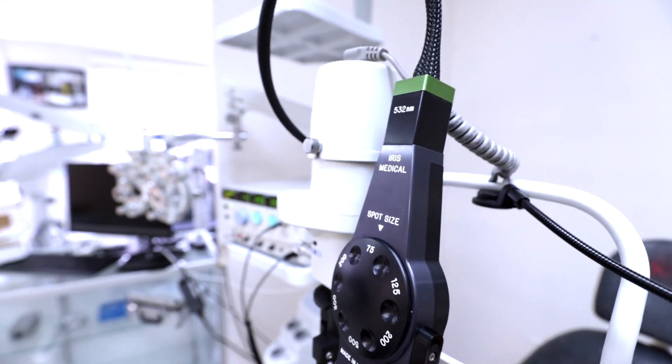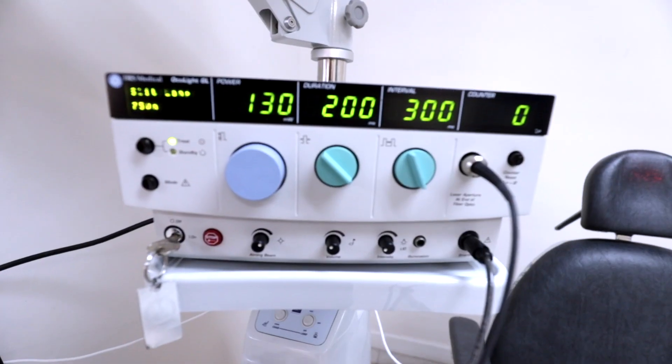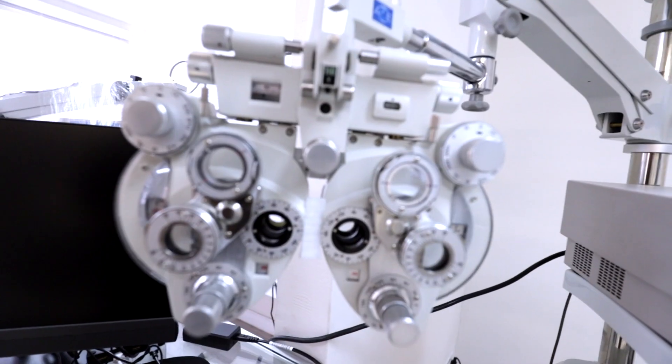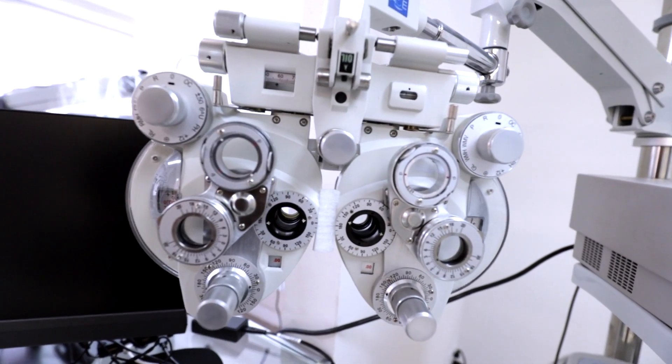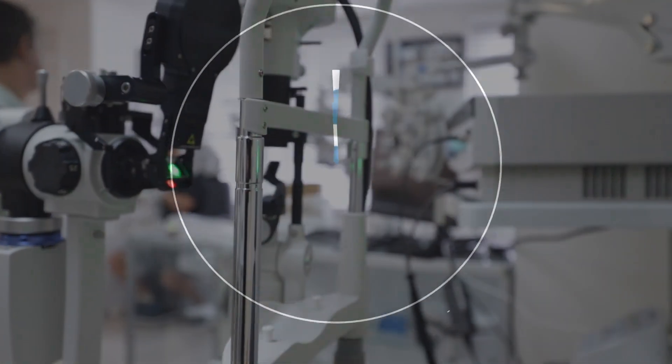The foot switch can be used to operate the laser while reducing clutter. The portable slit lamp adapter provides transpupillary laser photocoagulation capabilities to over 50 models of Haag-Streit, Zeiss, and similar slit lamp systems.